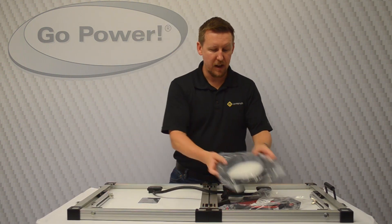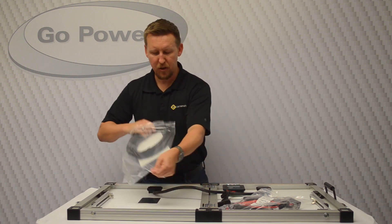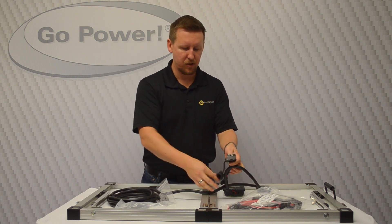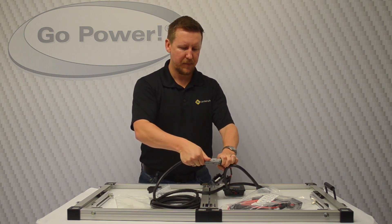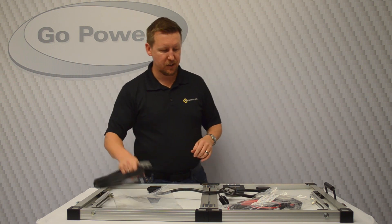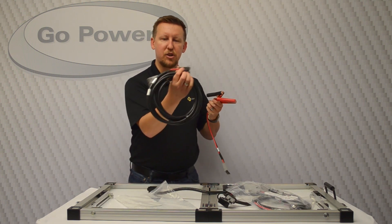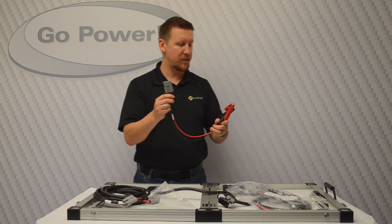Inside we have lots of different connectivity. First of all, we have a 15-foot extension — it's an Anderson connection. It connects onto the panel here, just like that, and then we have 15 feet to move the panel away from whatever battery we're connected to. This extension cable has two Andersons on it, so we can do different connectivity to the battery.